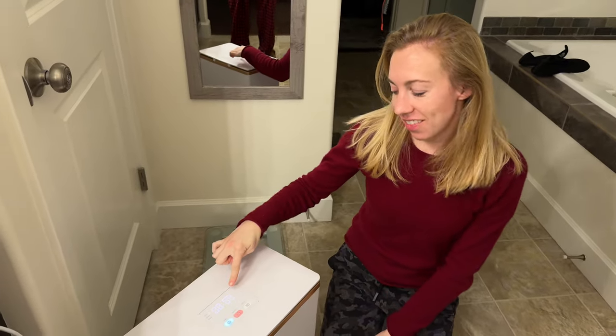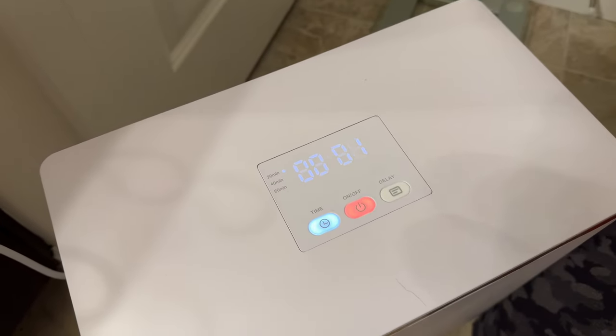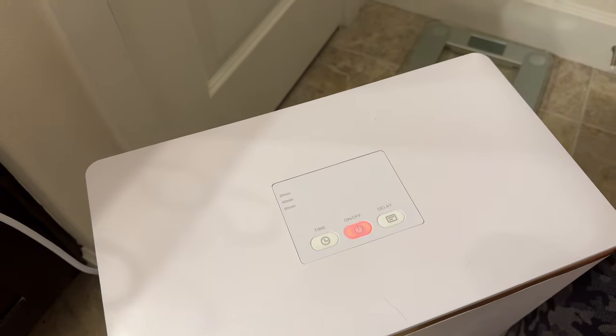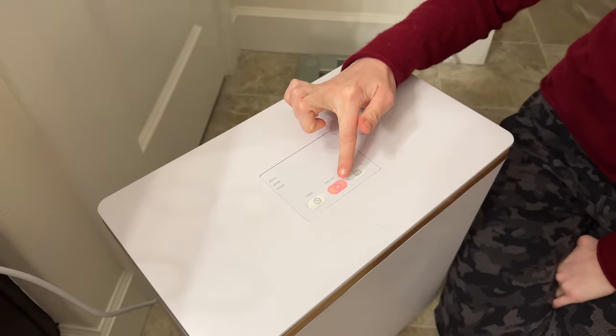We've got seven seconds left on the timer, so we'll be able to see it finish. You'll notice it doesn't do any beeping — it just turns off, but it does flash.